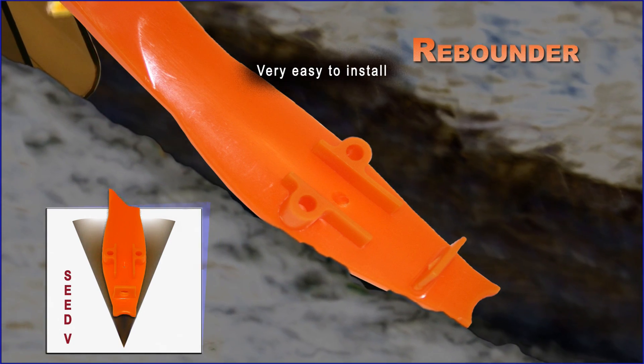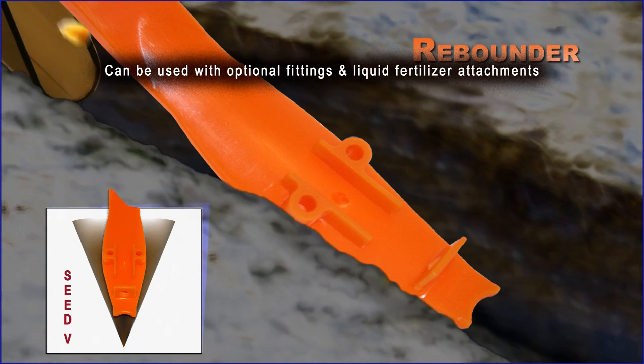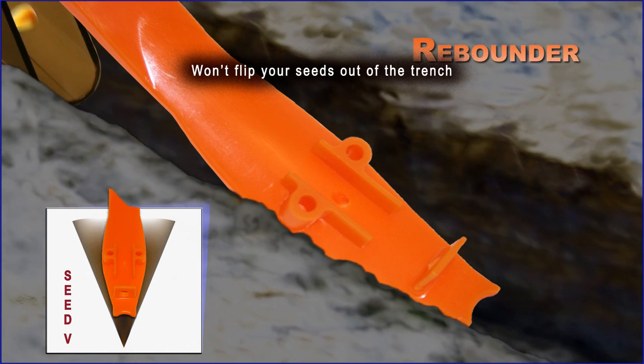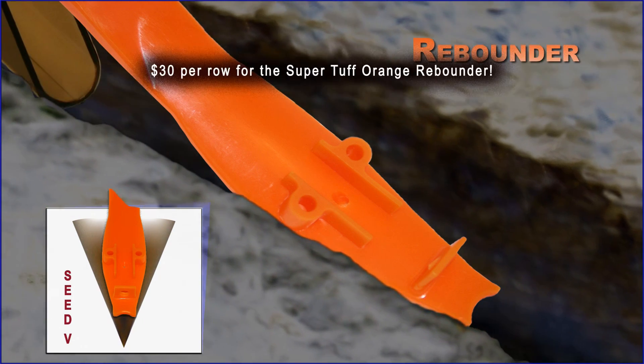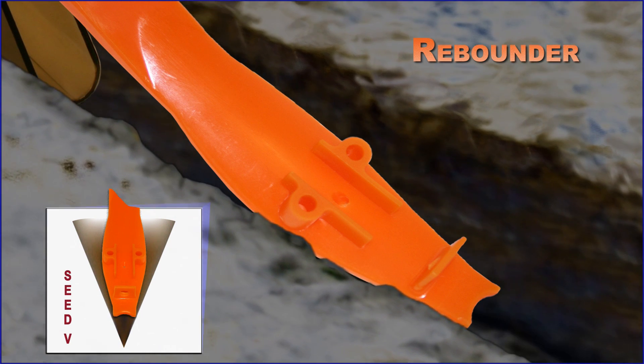The Rebounder is very easy to install. It can be used with optional fittings and liquid fertilizer attachments. The Rebounder also will not flip your seeds out of the trench, and it's only $30 per row for the super tough Orange Rebounder.